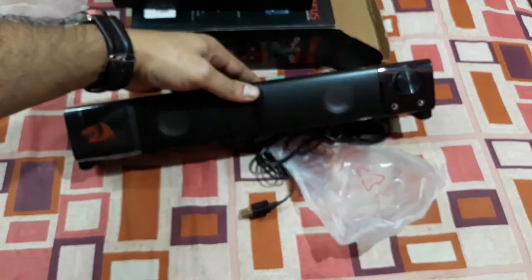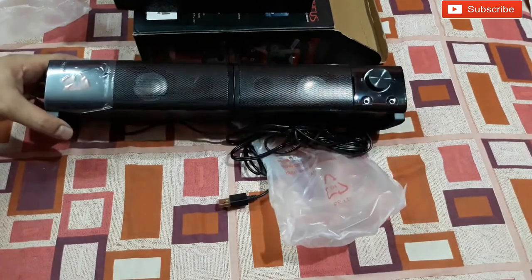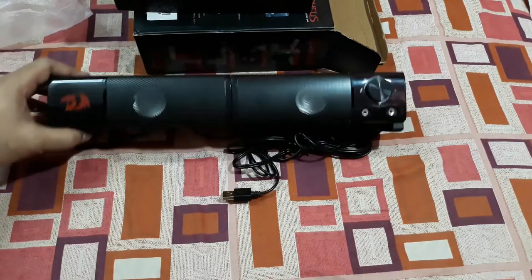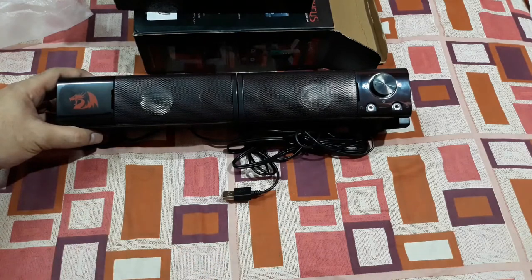There it is — now it's been converted into a soundbar. Now I'm going to connect it to the power outlet using a mobile charger and check the sound.